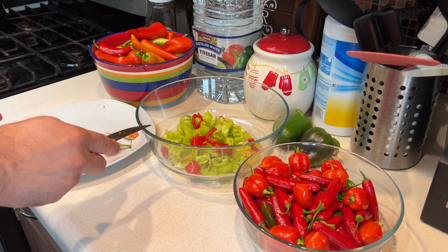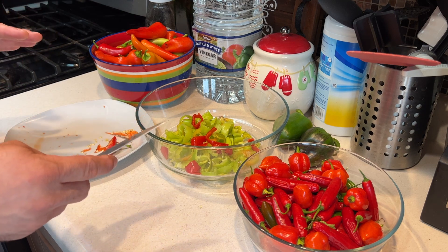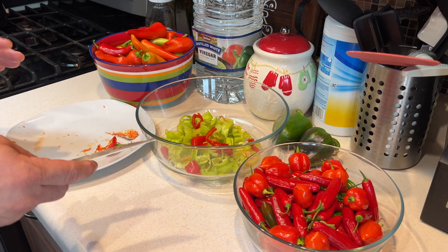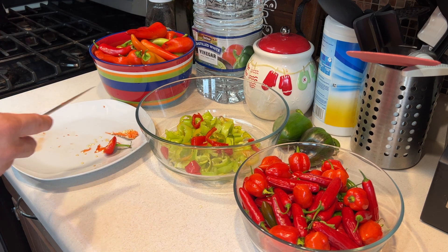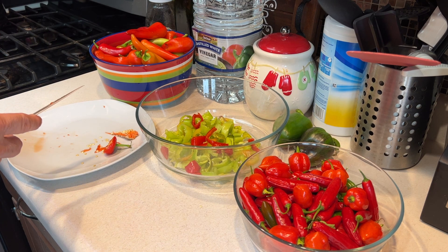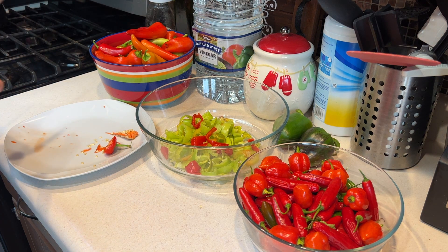Once these are done, we'll take the clean canning jars and put the peppers in to see how many jars will be full, then do the math to see how much brine we need to make. Make sure you have all your canning materials set to go — your jar picker and all that. Once I'm done cutting, we'll pick back up and show you how to make the brine.